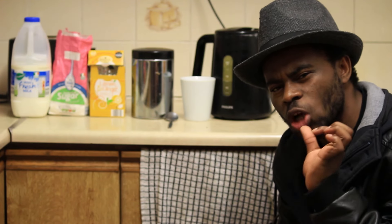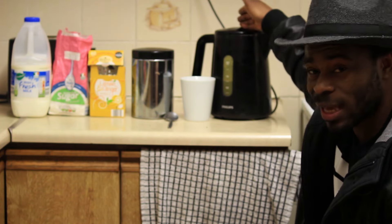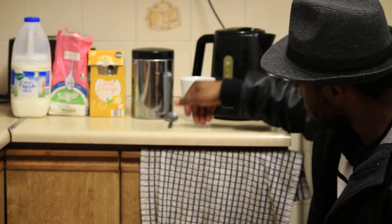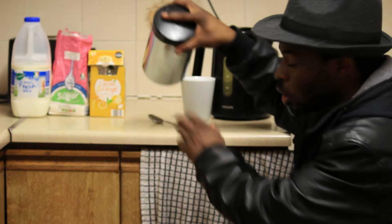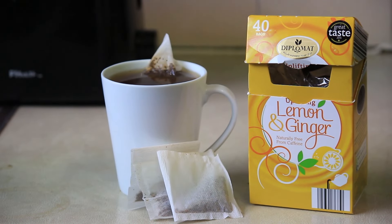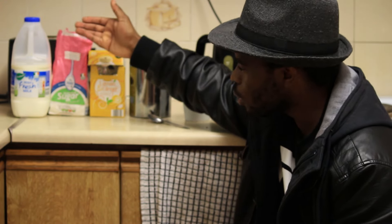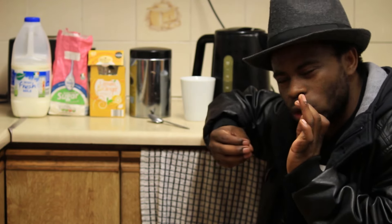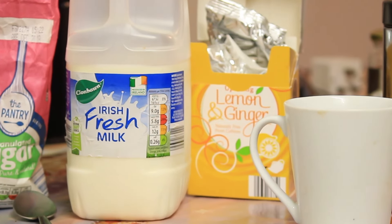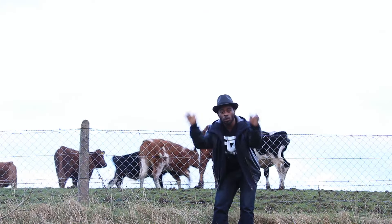Now, to make that beautiful Irish cup of tea, the equipment you need are a kettle, a cup, and a spoon. The ingredients you need are some beautiful tea bags, some lemon ginger tea bags to add some flavor, some sugar, and some milk. Some people drink tea without milk, but it's always best to have Irish milk because it has that beautiful flavor. Irish cows produce the best milk around the world.